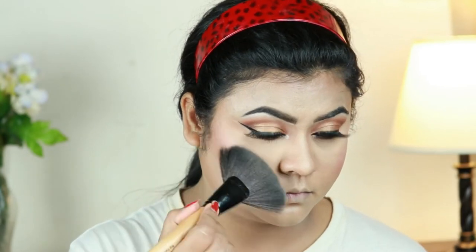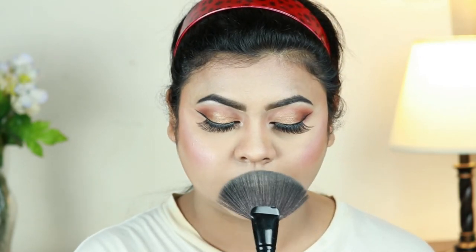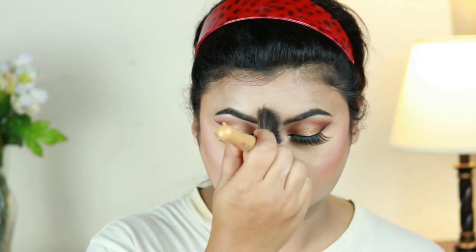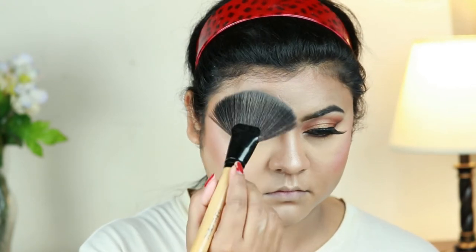For my highlighter I'm using this Makeup Revolution Pro Illuminate Highlighter, and with the fan brush from Puna Store I'm hitting the high points of my face — my cheekbones, chin, cupid's bow, down the bridge of my nose, the tip of my nose, and the sides of my forehead.